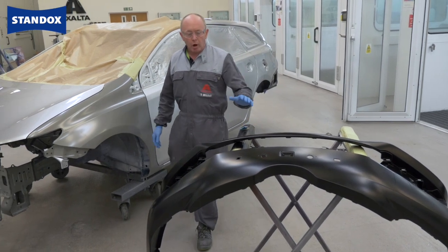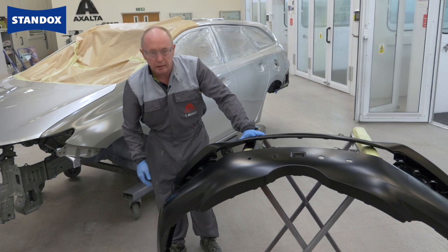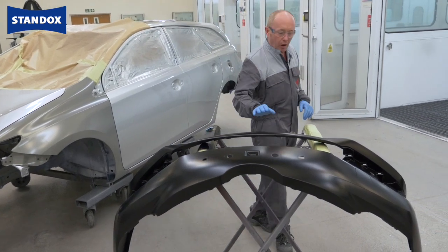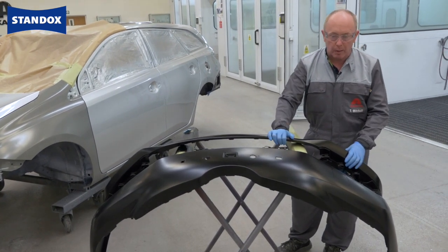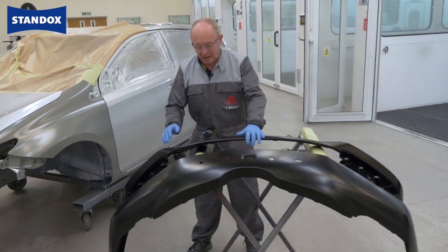Sometimes we can be lucky and the bumper will arrive pre-primed, in which case you would just need to sand it lightly and apply base coat colour directly to it. However, I would still recommend that you apply a coat of our primer surfacer to the bumper to help with base coat coverage and to provide a more stable substrate.